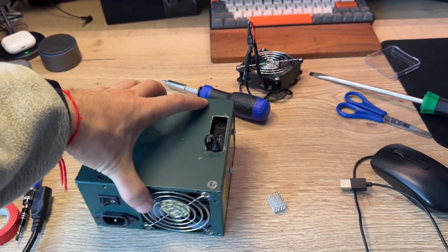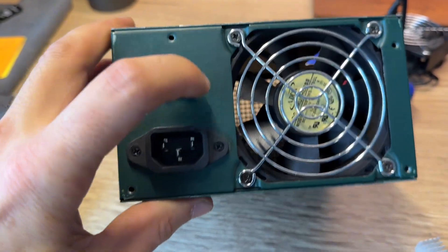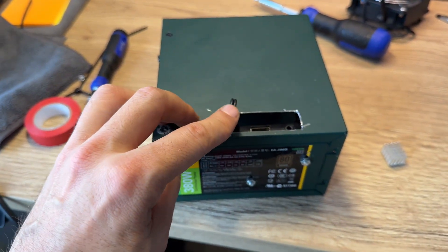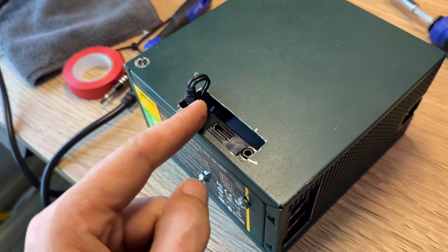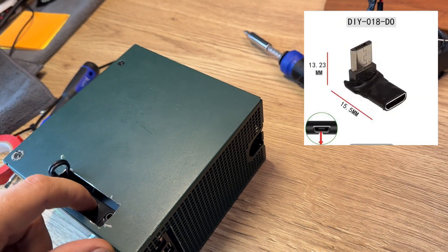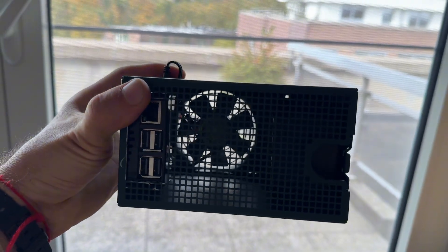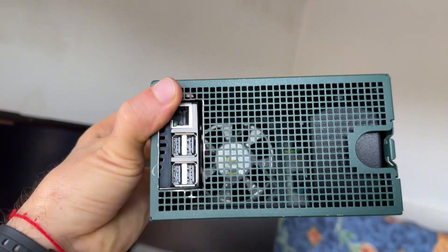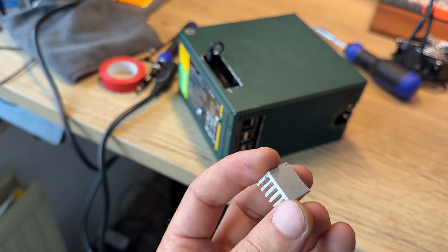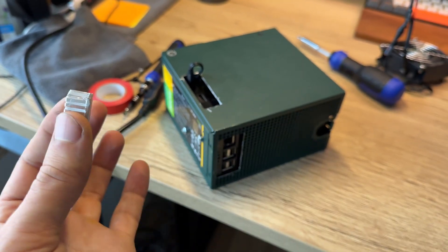Now it looks like this — just a box, an old broken power supply. From this side you can see inside. I also wanted to use a heatsink with thermal paste to cool the CPU, but I couldn't fix it correctly — it wasn't stable — so I'm not going to use it.